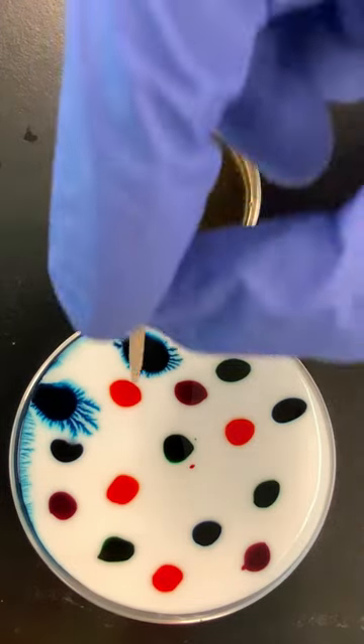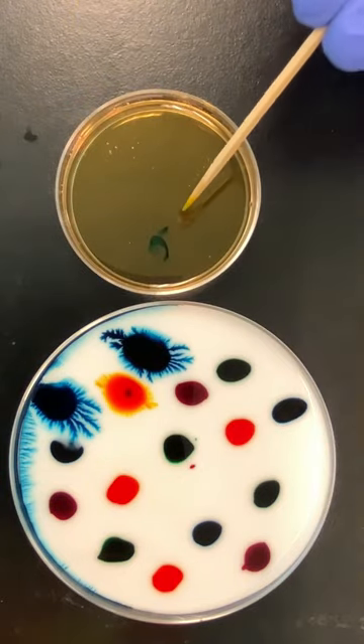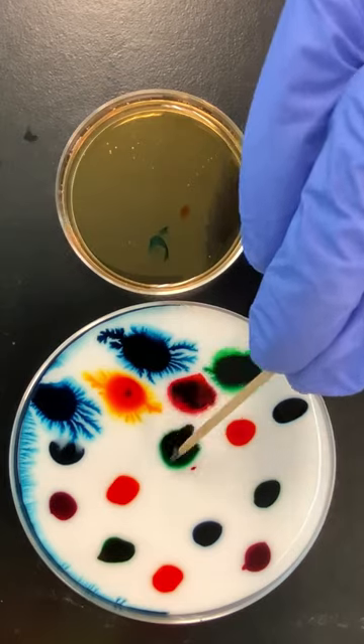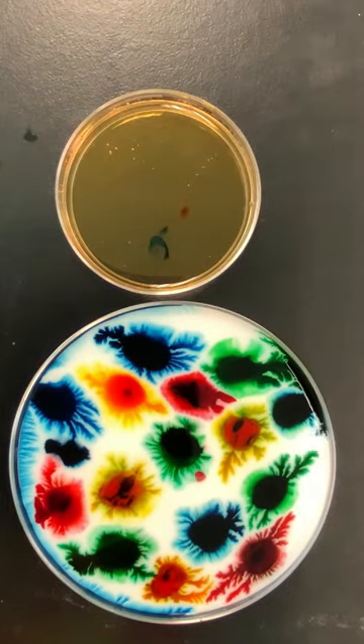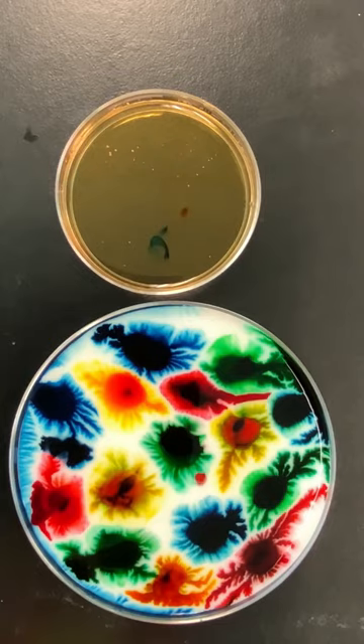Glue is comprised of water and a really large molecule — or a bunch of molecules — called polyvinyl acetate. That large molecule is kind of like having a bowl of cooked spaghetti. When the dish soap is added, the soap molecules help to break up this combination of the polyvinyl acetate and water to allow the food coloring to flow more easily.